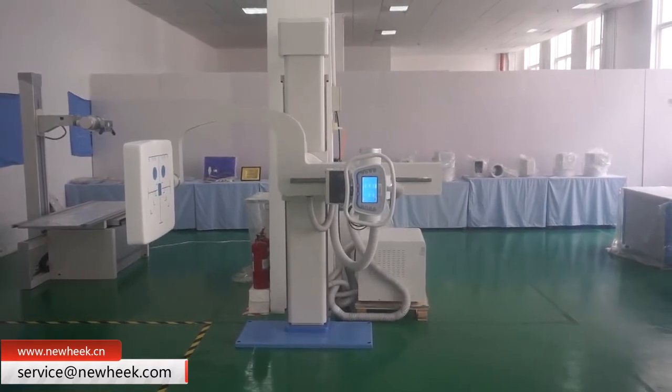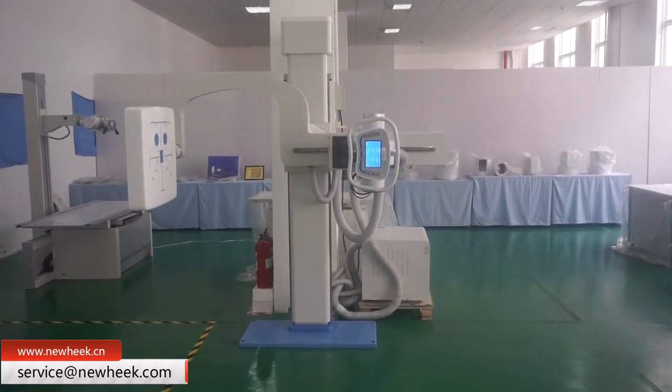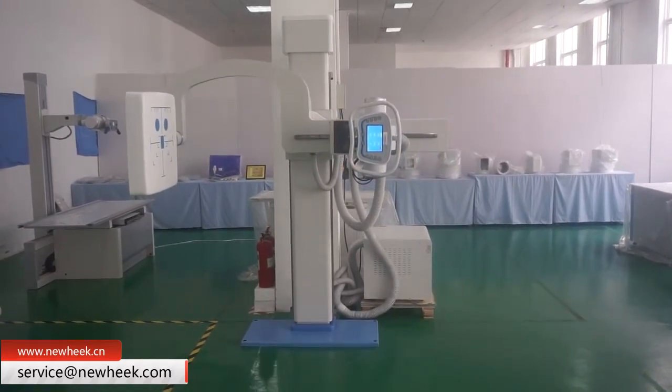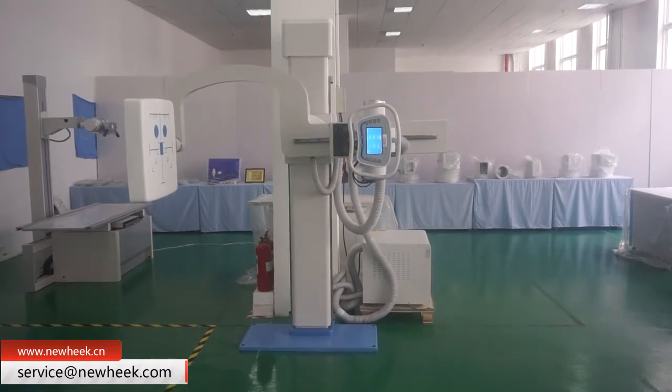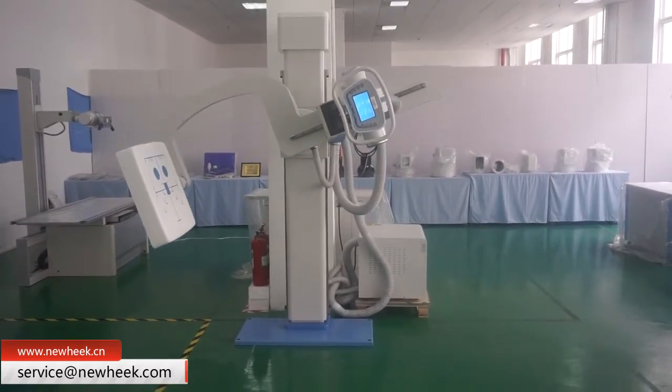Power frequency X-ray machines have gradually withdrawn from the market, replaced by high-frequency, high-voltage X-ray machines. The new key Q arm has been very popular in the market recently and can meet all kinds of filming needs.